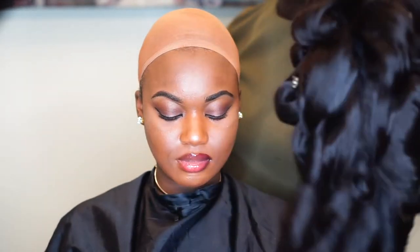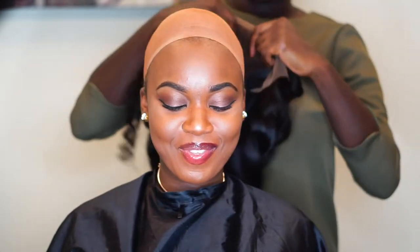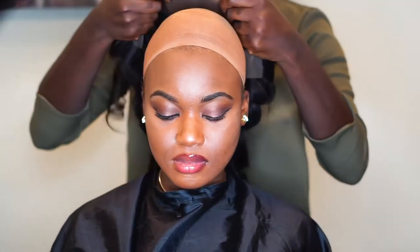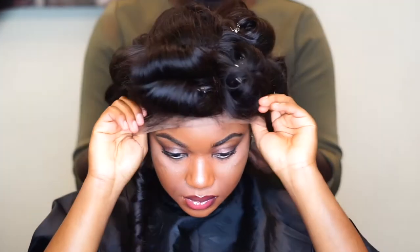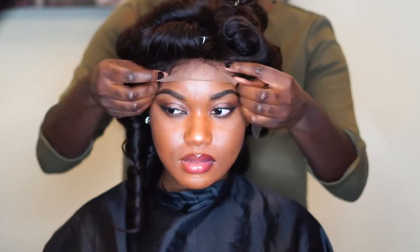I've curled the wig already. Basically, it has an elastic band at the back, and this is the lace front sew-in. I've actually put makeup on here as well. So I'm going to put it on her. Can you hold the front for me? So, that's that. I customized it for her — I took her measurements and then I made the wig for her head. That's why it's fitting so seamlessly. Look, you guys — it's not going anywhere.